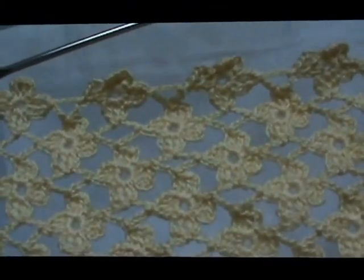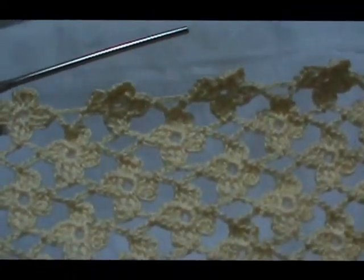That's how to finish a runner, and next week I will show you how to make a dress with this stitch and do the seams.